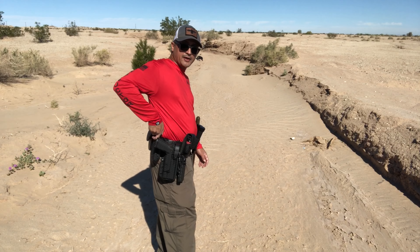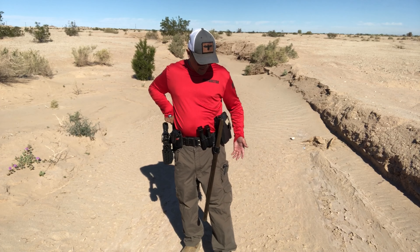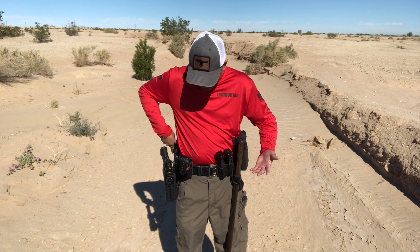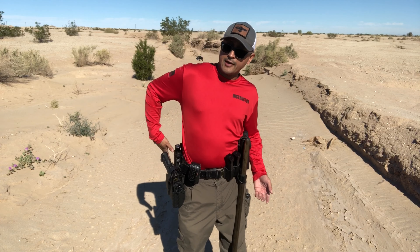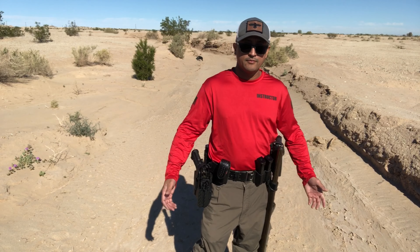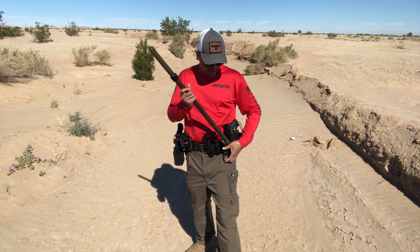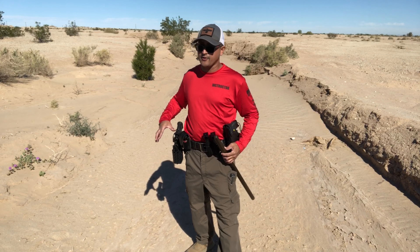I've seen people put a baton or flashlight on the back side — it's totally up to you. If I had room on this side for the flashlight I would definitely do that, but I've just been running out of room. If you're going to carry a baton right behind your firearm, at least use a collapsible. I like the baton here because I'm always assessing the threat and I always have it available — there's a greater chance I'll use a baton than a firearm. Your chances of actually using a firearm are very slim.